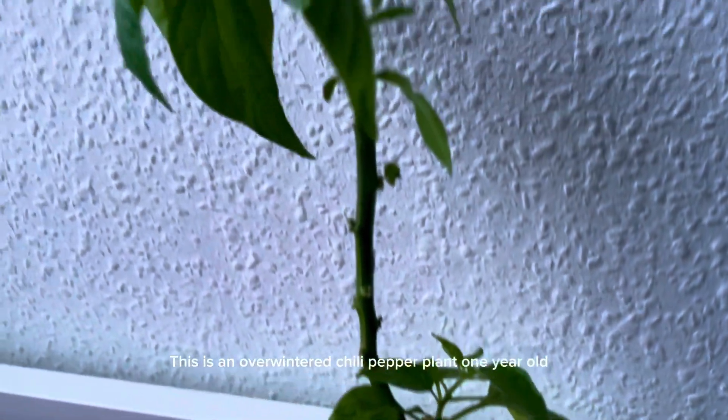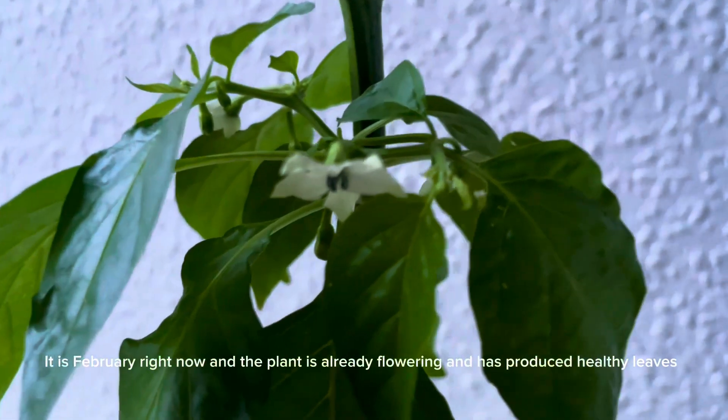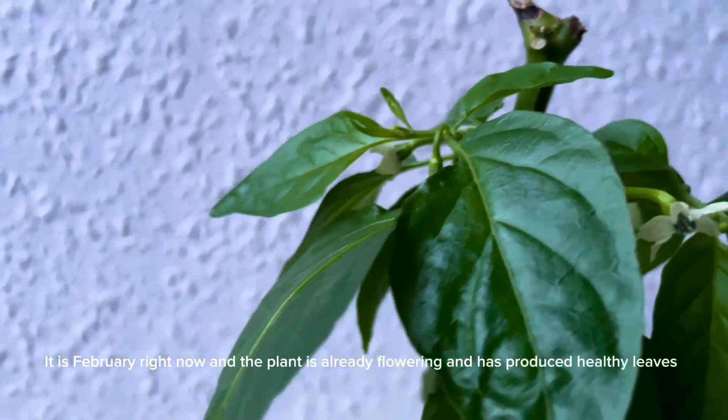This is an overwintered chili pepper plant, one year old. It is February right now and the plant is already flowering and has produced healthy leaves.